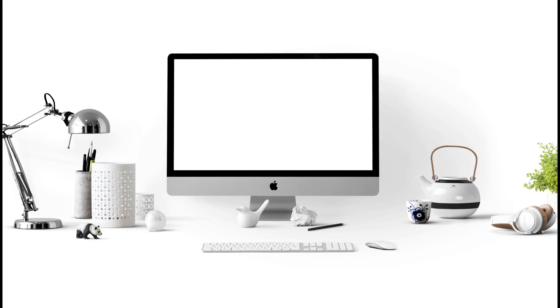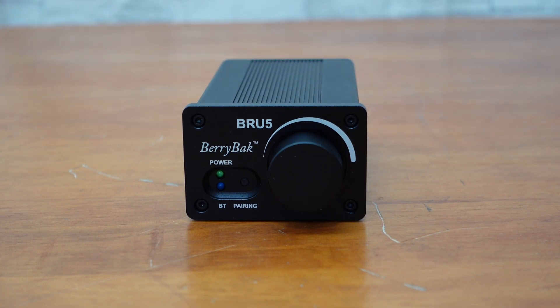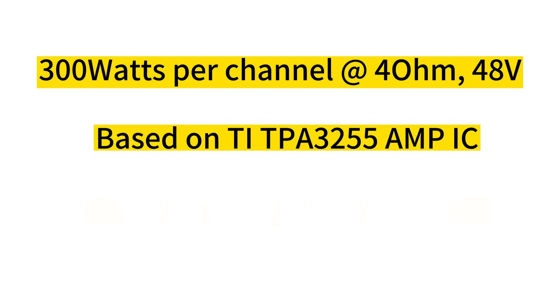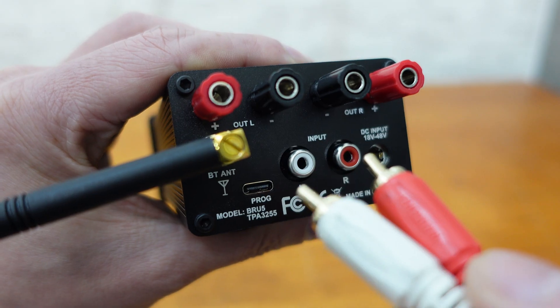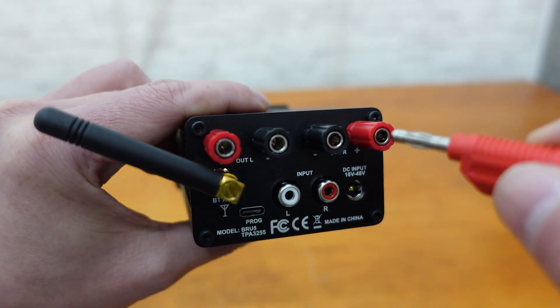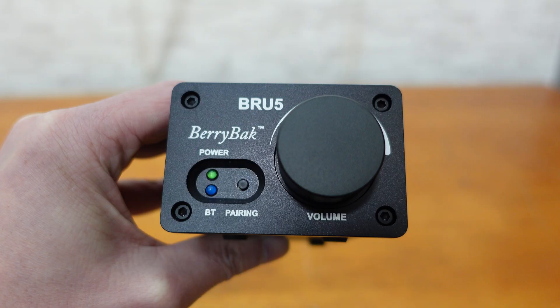Whether you're using desktop speakers or bookshelf speakers, the BRU5 is perfect for you. It delivers 300 watts per channel into a 4-ohm load with a 48-volt power supply, making it a powerful and reliable option for all your audio needs. With RCA jacks for line input and banana terminals for easy speaker connection, you can set it up in no time.